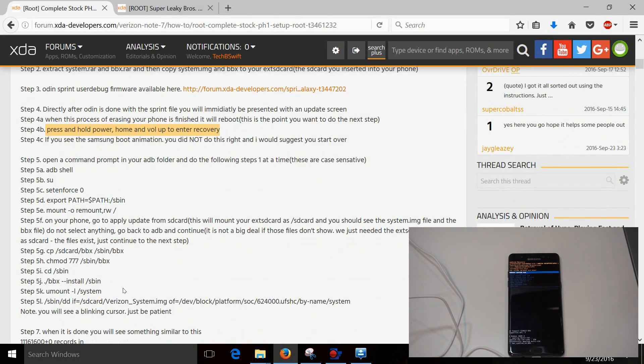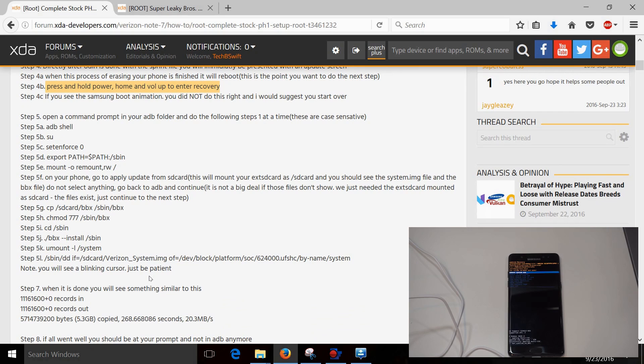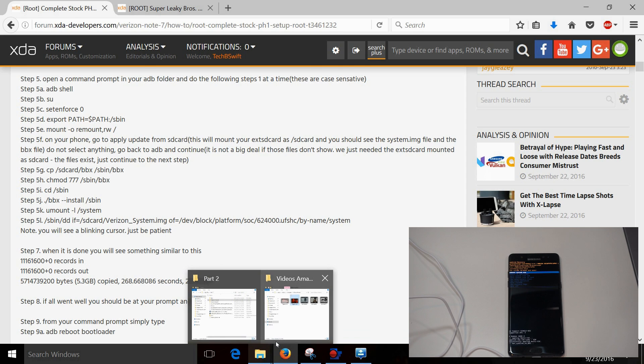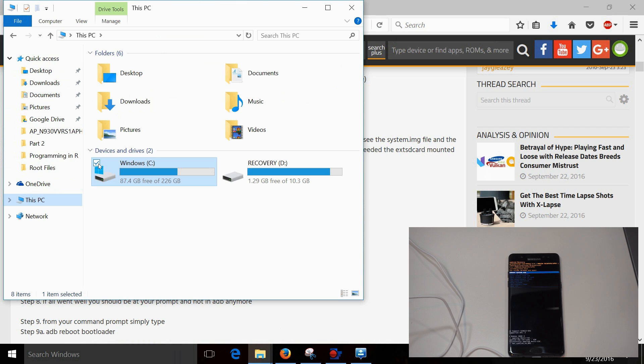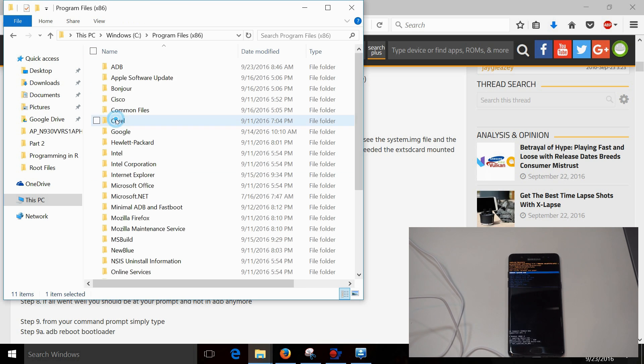Back on your computer, this is where we're going to use the ADB that you installed. All you need to do is copy and paste — period. Don't do anything outside of that; if you're doing anything outside of that, you may mess up. You will find the ADB folder we created in your C drive.